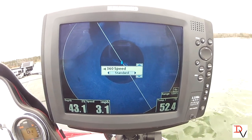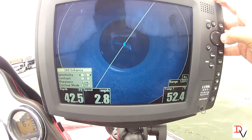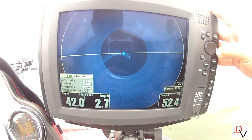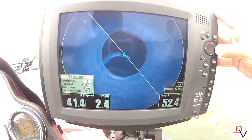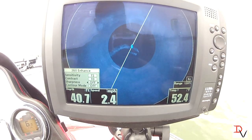We've got a lot of fish out here on this flat. Then we have our enhanced settings. We set our sensitivity like we said before, then you've got a contrast setting — contrast will help you adjust that to brighten the screen.